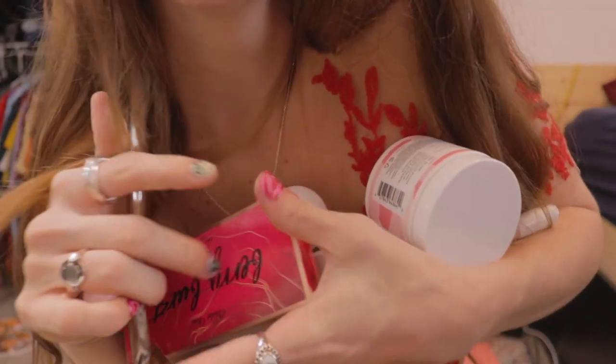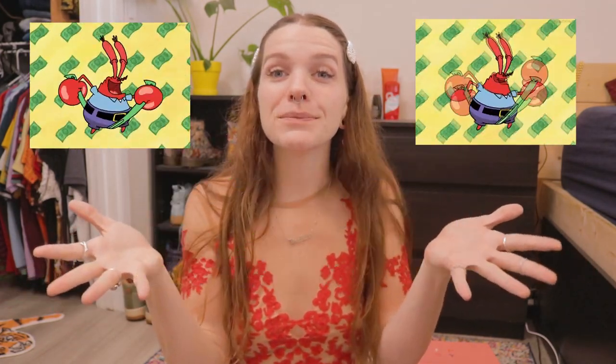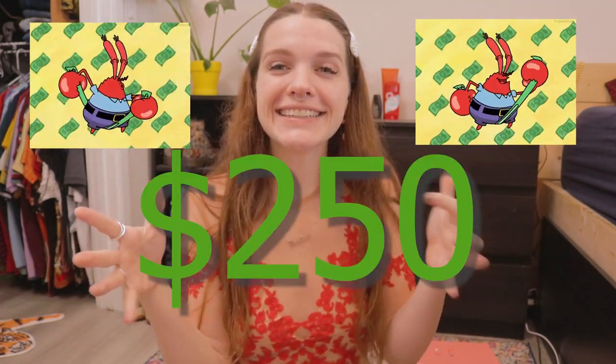That's the last item in the bag. All these goodies add up to a retail total value well over the $50 that you pay for this month's bag. Cha-ching!